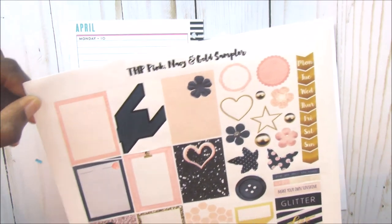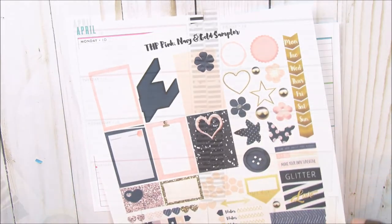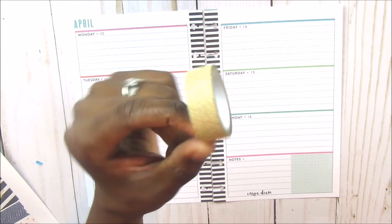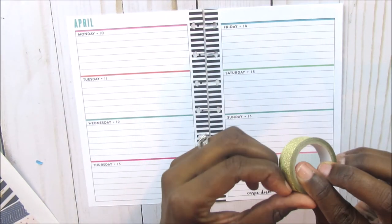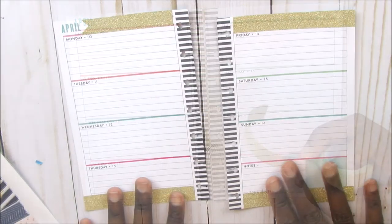I am going to use this today for planning April 10th. The only washi I pulled is this gold washi — I think I got this from the Dollar Tree. I am going to start by putting this washi on the tops and bottoms of the pages. Okay, I got the washi down.